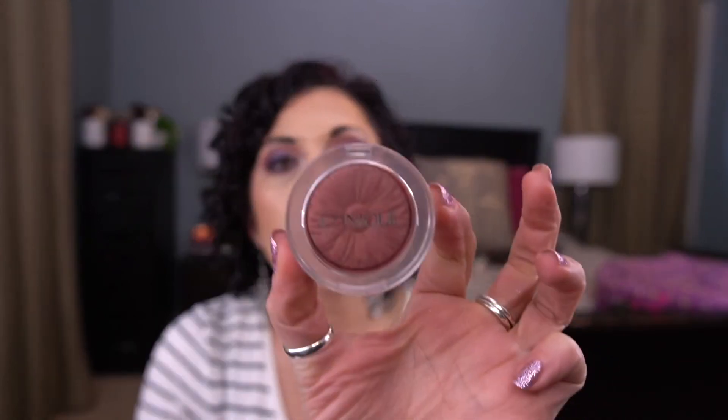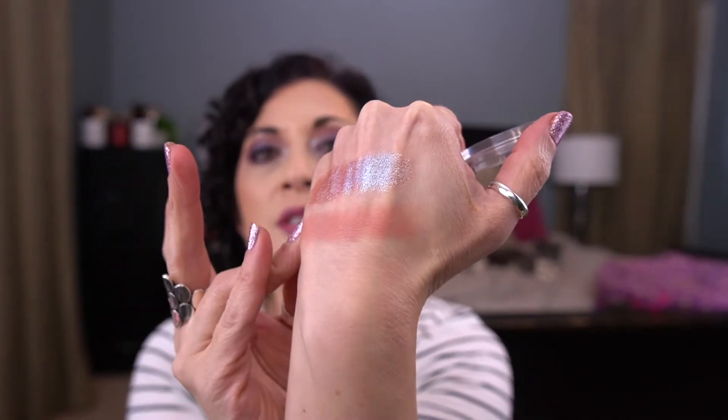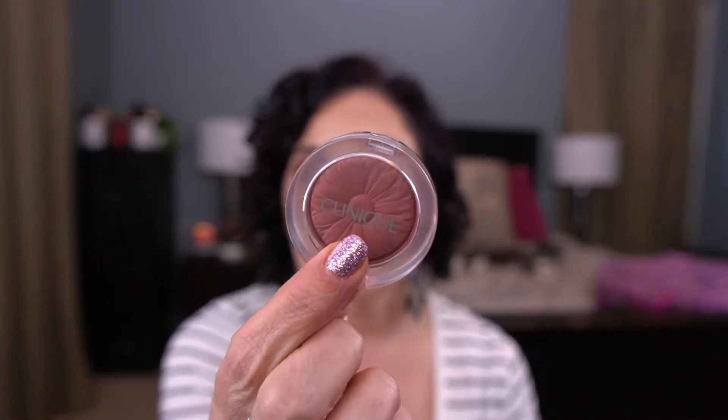The next item is by Clinique — the Cheek Pop in Black Honey Pop. I only had one use last month and now I have two, so I've used it one more time. I really do love this blush — if you apply it with a light hand it's gorgeous. I've just been focusing on other blushes and this isn't the one I think of reaching for. But I just rolled out a blush, so maybe that'll help me reach for this more. Still need to get eight uses on this one.